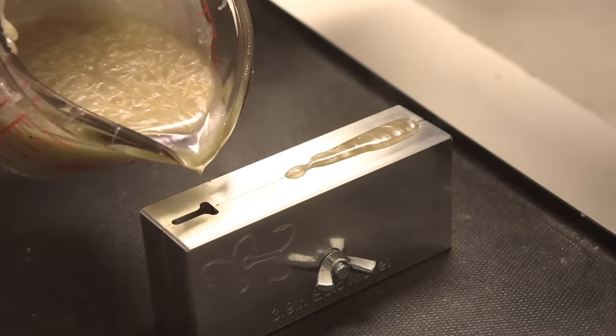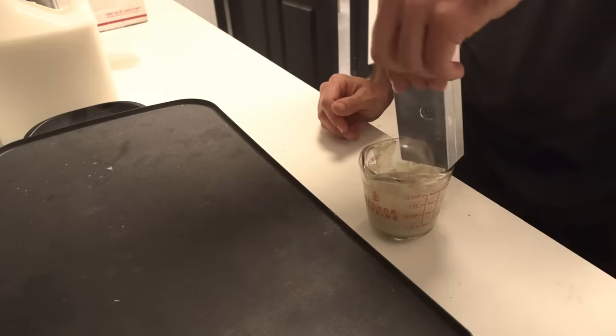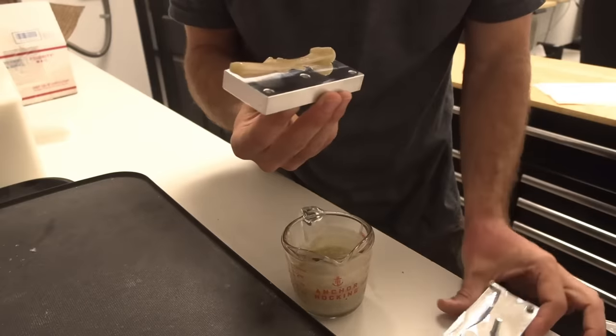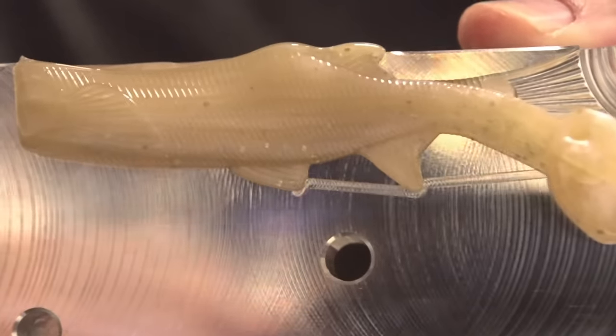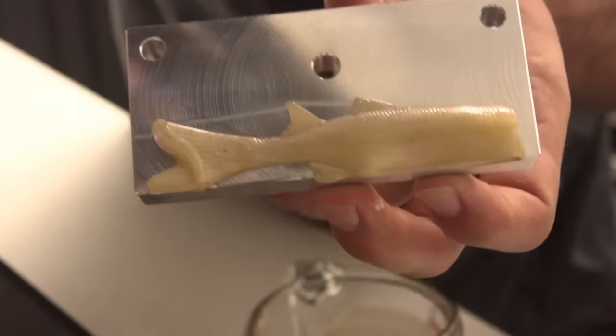I just over-poured — got a little antsy there. Over-poured again. Now I'm gonna dump it out and check — I don't need a functional bait from this, I just want to see if it's filling. I poured those two top fins fast and they filled in just fine, so I have a lot of confidence in those things. Okay, everything is filling in.